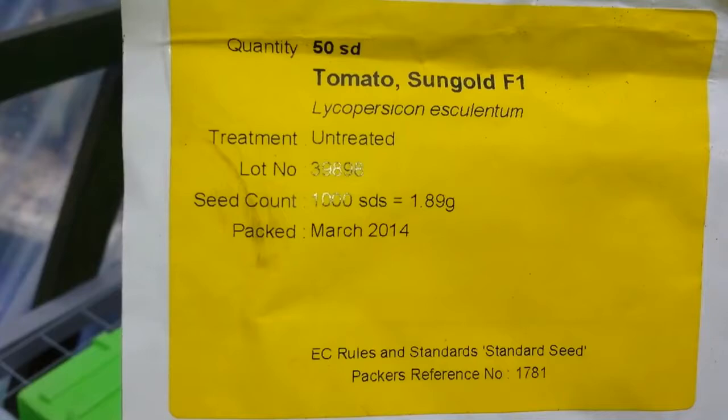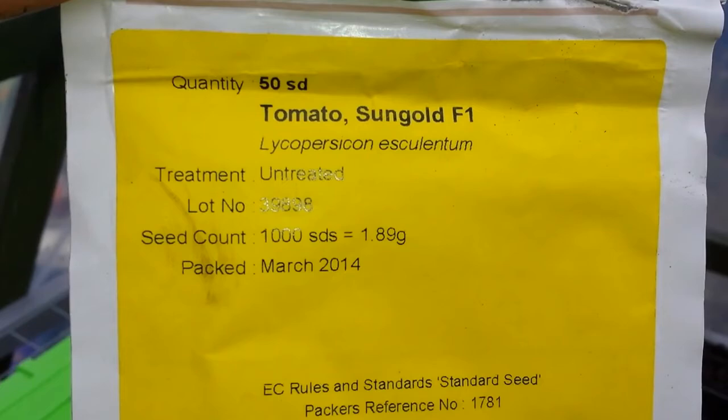Tomatoes Sungold F1, 50 seed cost me about 10 pounds. Considering that this is the best tomato in the world, that's a good bargain.